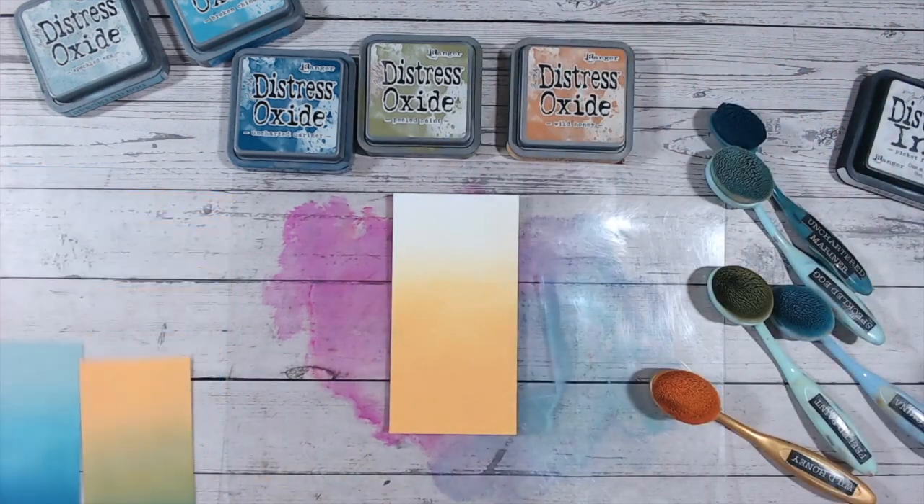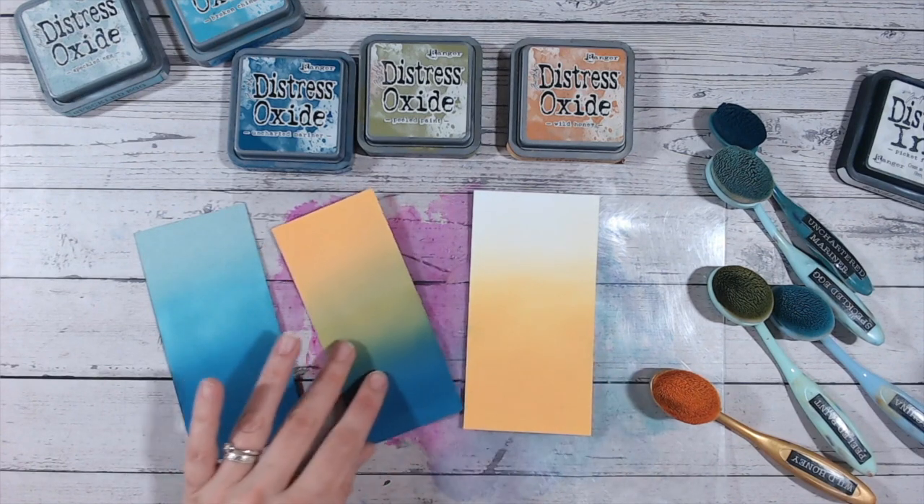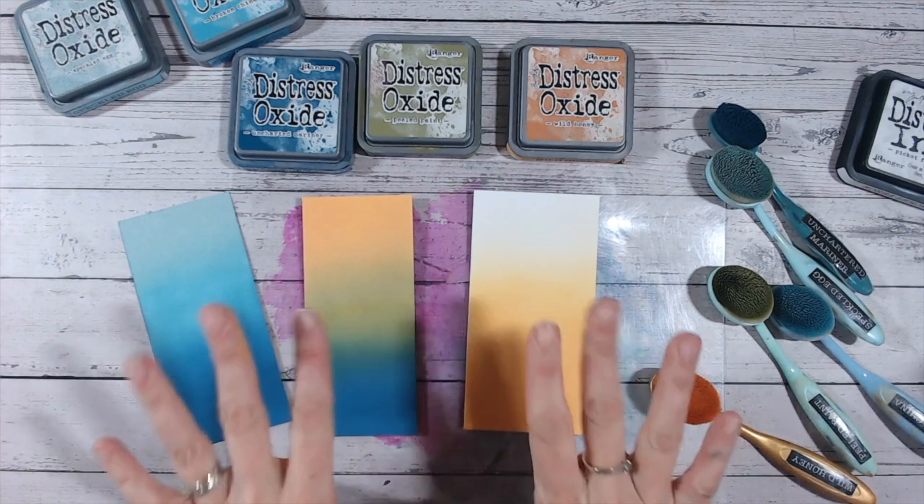Thank you everybody — I hope this has helped you with lots of tips and techniques for your distress ink or distress oxide blending. Do come and find me on YouTube, subscribe to my channel, and check out the playlist for all the distress oxide colour combination videos to help you along. Thank you all and take care.